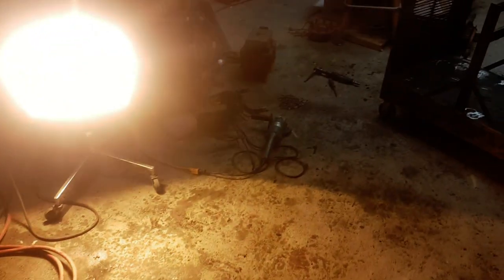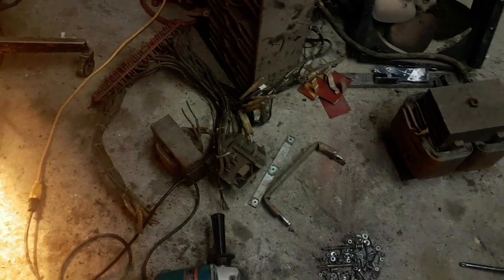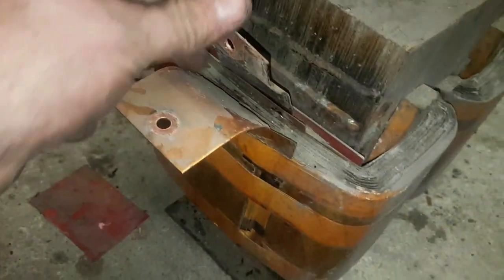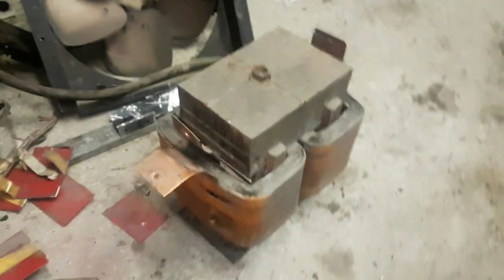These other smaller transformers are all copper. This thing's got copper plates — if you pull the insulators out, there are two big copper straps. Really interesting stuff. We'll take them apart in another video.